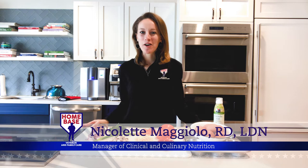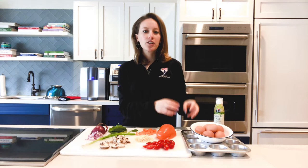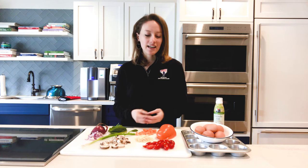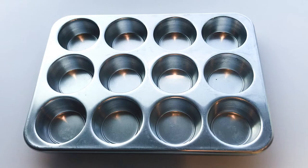Hello, Homebase Nation. My name is Nicolette Maggiolo and I'm one of the registered dietitians for Homebase. Today I'm going to show you how to make egg cups, which is basically a fancy phrase for scrambled eggs mixed with whatever type of fillings you like — may it be vegetables, different types of cheeses, or a source of protein like chicken — all mixed and then cooked together in the form of a cupcake holder. What I love about this recipe is that it is quick, easy, tastes delicious, and it's really kid-friendly. So if you're looking for a way to get your kids involved in the kitchen, this is one recipe that will be great to try with them. And most of all, everyone gets to personalize their egg cups to whatever fillings and flavors that they love. I hope you enjoy.